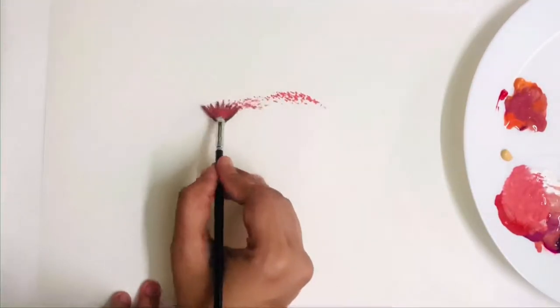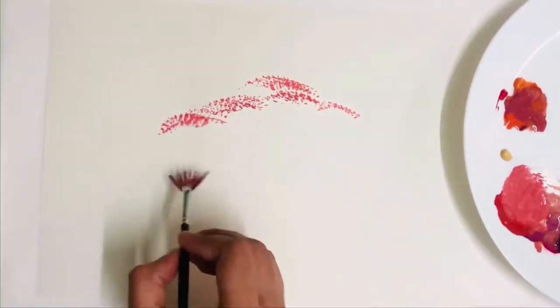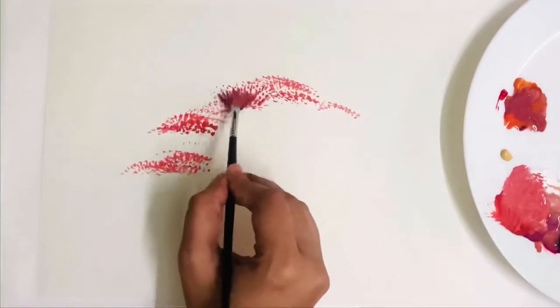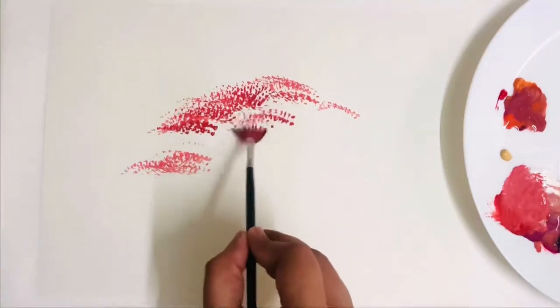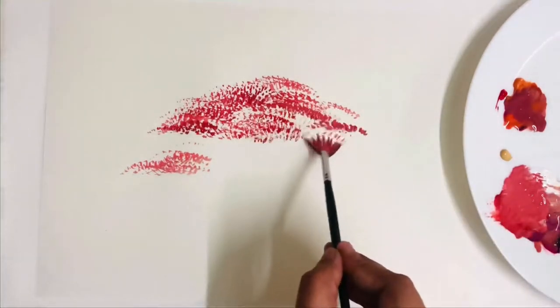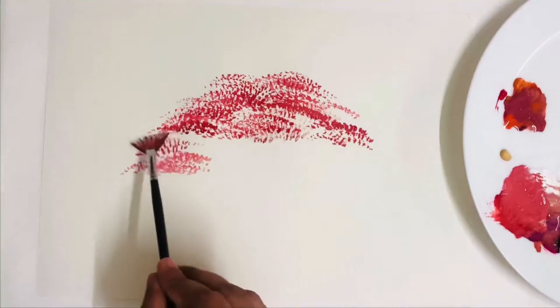Here I'm using a medium tone to create a light and shadow effect. You can add lighter tones of pink and darker tones in some areas for creating depth. This fan brush is amazing and easy to use, you see.